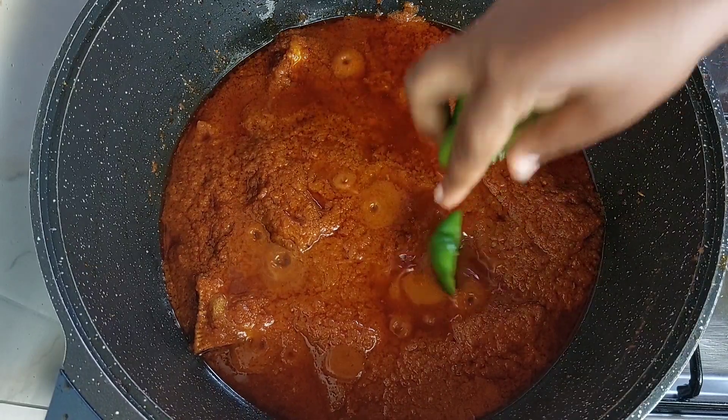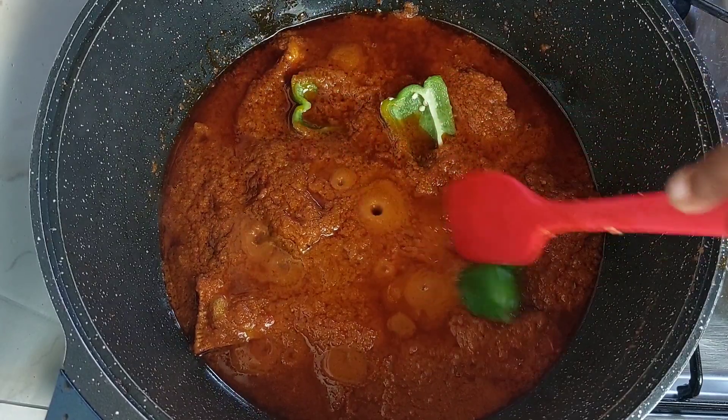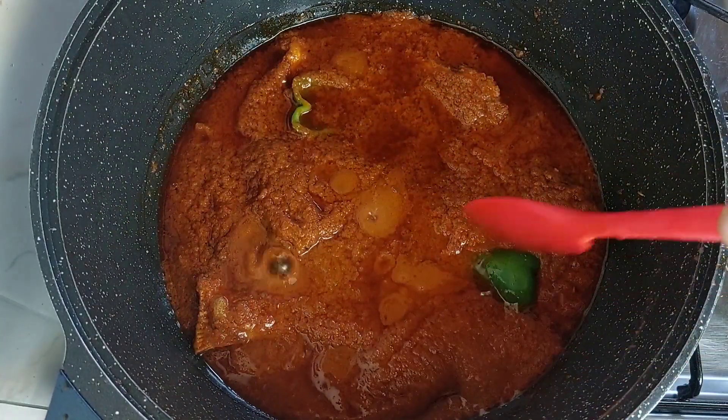Hey guys, welcome back to my channel. Perpetual here — if you're new, you are warmly welcome. Thank you all so much for joining me today as we make some delicious fish stew. Come along and let's get started.